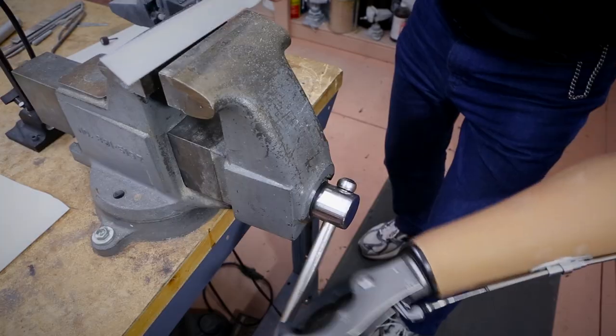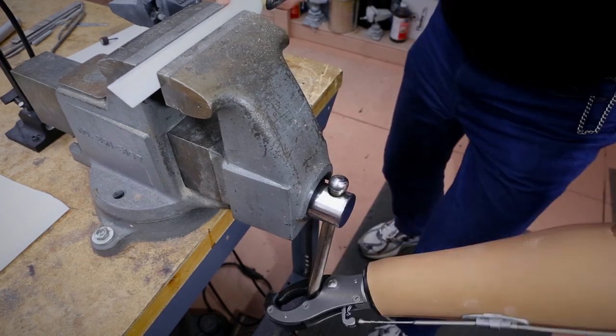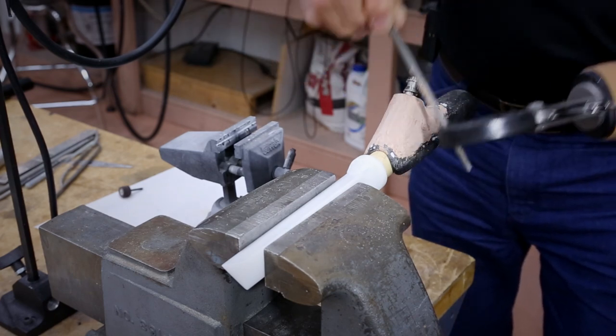I'm working on a model here. This is a pattern that eventually we're going to make and utilize and make into a tool, but this is just to illustrate the bilateral capability of using a voluntary closing device.